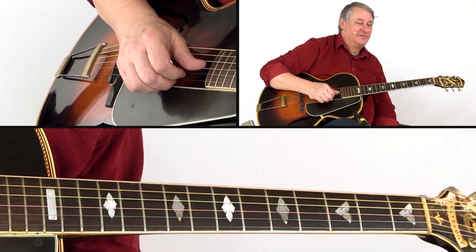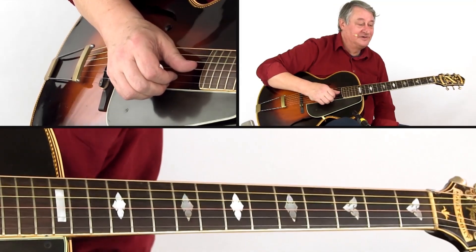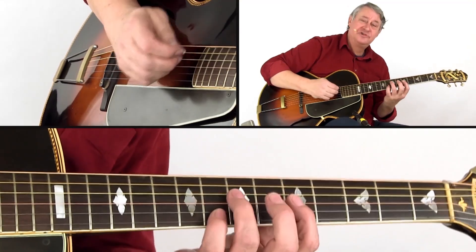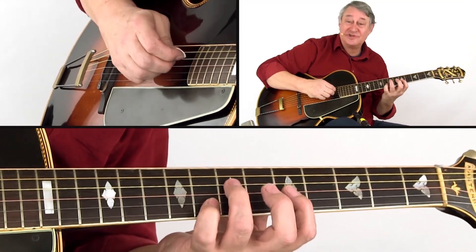This lick originally comes from a 1934 recording of Honeysuckle Rose by Dick McDonough, but it is attributed to a then 21-year-old George Van Epps.